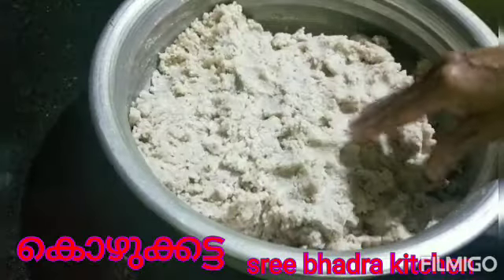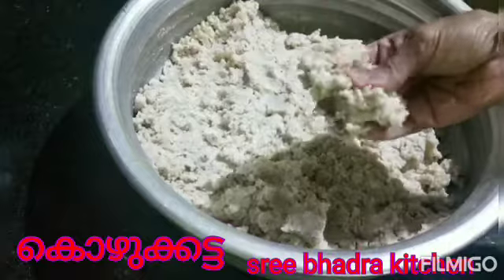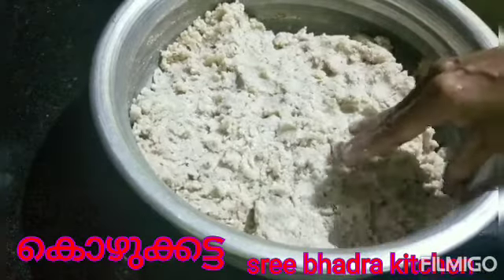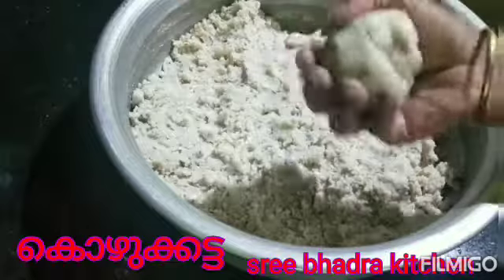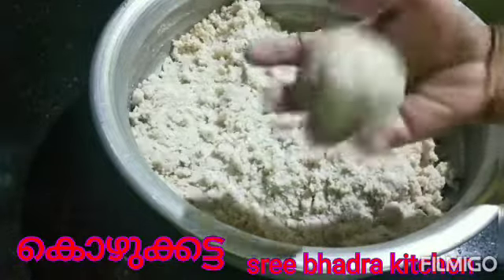We will be able to make it with the same mixture, and the way we will be able to treat this is the same thing. We will have a small pot to make a piece of it.